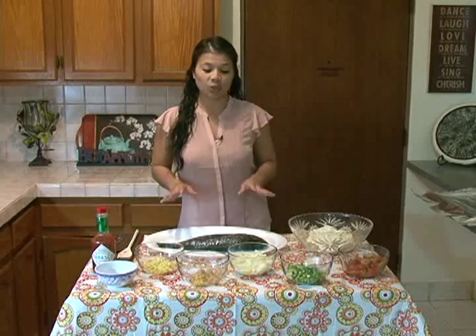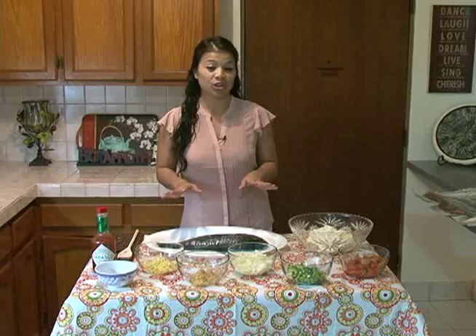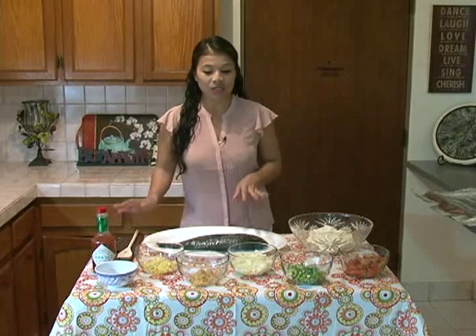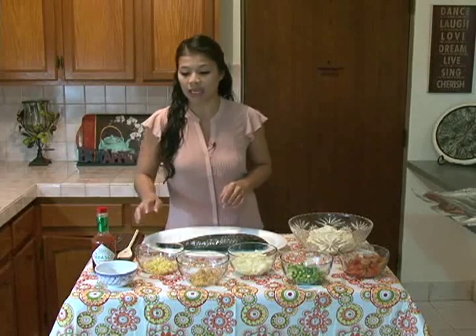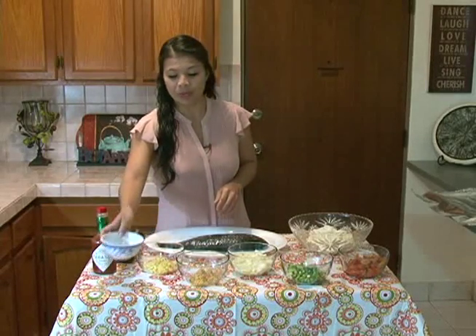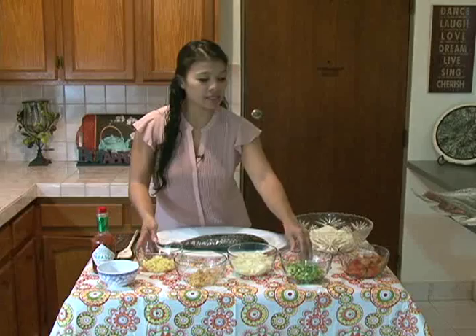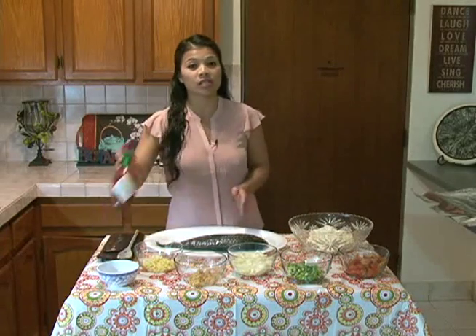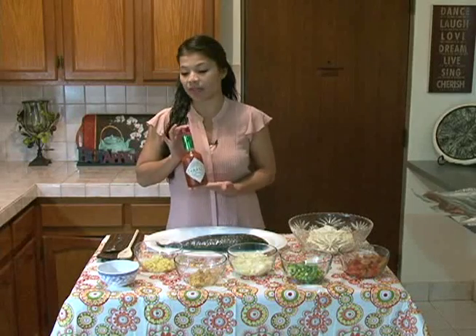Being that we live on an island surrounded by an ocean full of fish, I figured it'd be perfect to feature my baked parrot fish dressed in a Tabasco Mayo spread. To get started, what you're going to need is salt and pepper, some ginger, garlic, onions, green onions, tomatoes, mayonnaise, your parrot fish, and of course Tabasco — we can't forget this. Now let's get cooking.